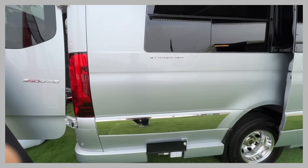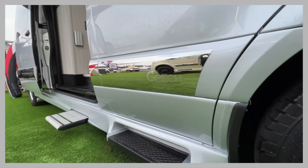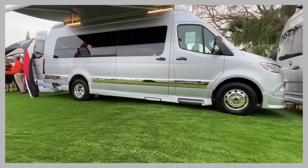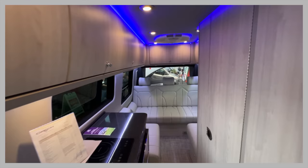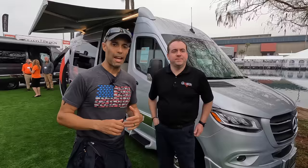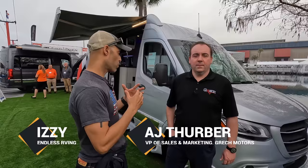A very clean, sleek look. We are the only Class B manufacturer that has this exclusive and patented structural fiberglass component. Everything we do underneath this vehicle, everything we add, is all stainless steel. I'm Izzy from Endless RV, here with AJ Thurber, vice president of Gretsch. We're going to give you an overview of Gretsch — a smaller Class B company becoming very popular because of their build quality and innovation.